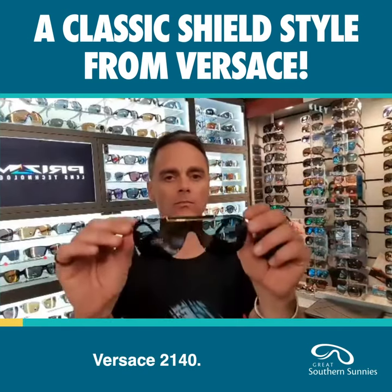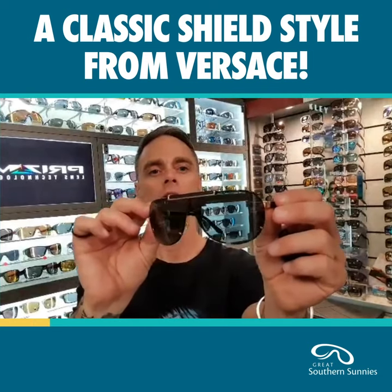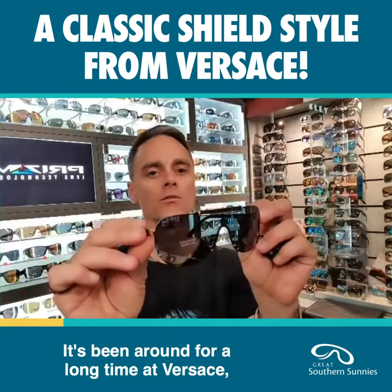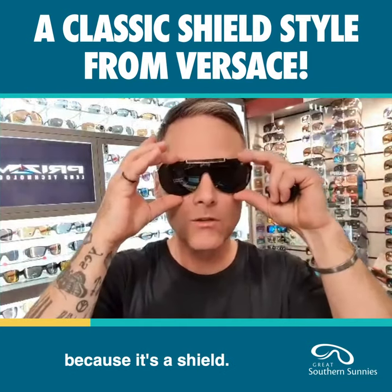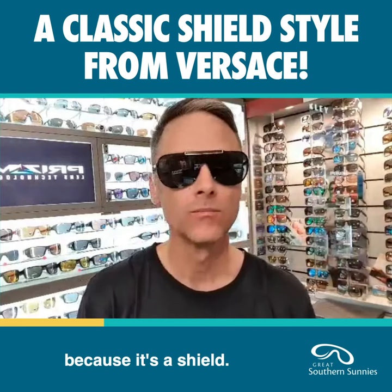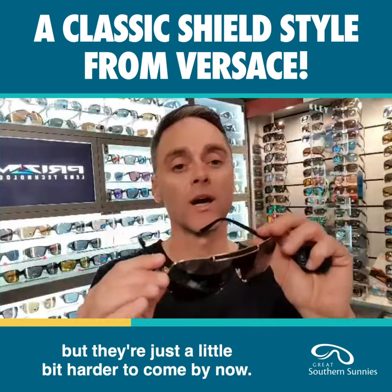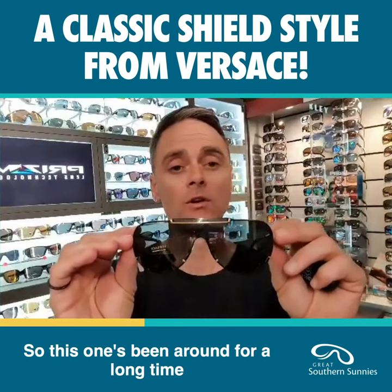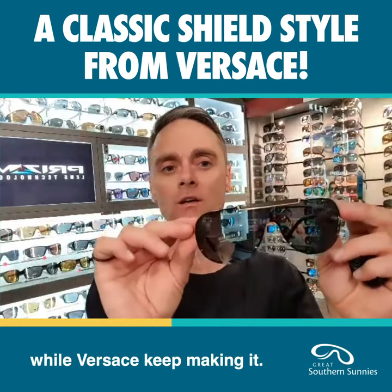Versace 2140. It's a shield — a one-piece lens. It's been around for a long time with Versace and it's a very, very good seller because it's a shield. People still really like shields but they're just a little bit harder to come by now. This one's been around for a long time and I will keep stocking it while Versace keep making it.